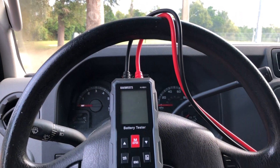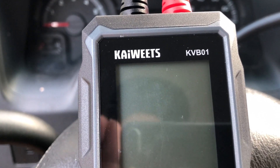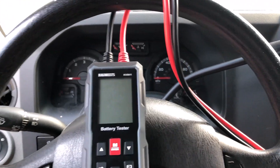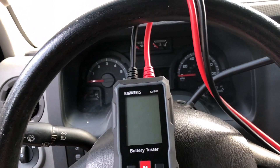Hello everybody, I hope you're having a fantastic day. I thought I would do something a little different today. I have the Kiwitz KVB01 and it is a battery tester designed for vehicles and 12 and 24 volt batteries, with these sweet little alligator clips.